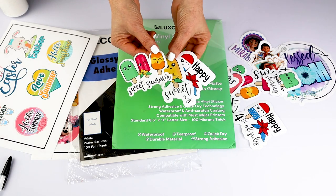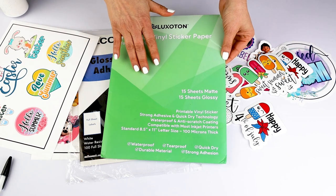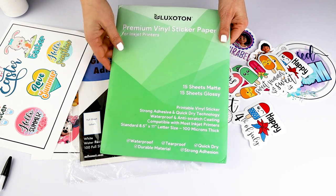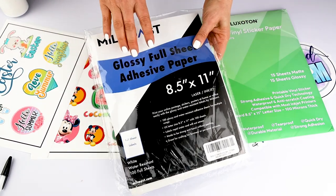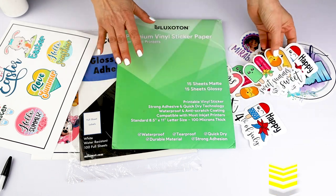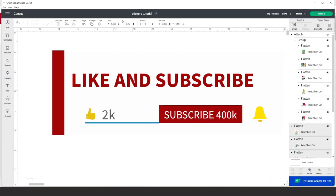We're also going to need printable sticker paper. I am using waterproof printable sticker paper, either glossy or matte. I usually use the Lux o Tone brand since it is 100% waterproof. Sometimes I use the Milkost brand, which is more economical. In the video description below I will leave the links of all the products, fonts, and designs used in this tutorial.